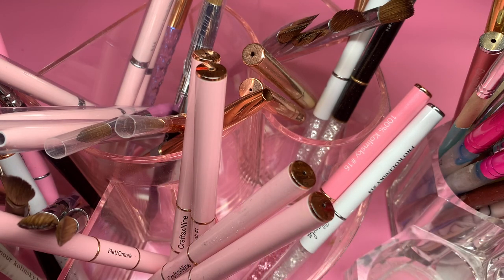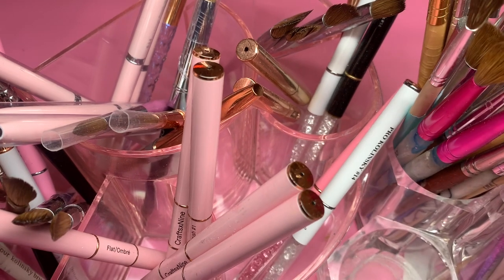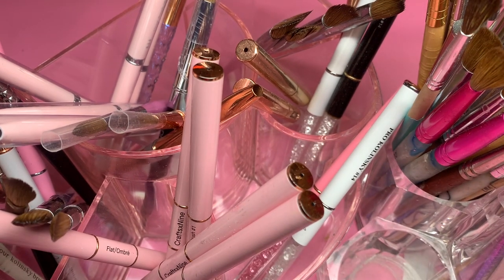Hey loves, welcome back to my channel, or if you're new here, welcome! Today I'm going to be doing probably my most asked video for this year, which is my 2022 acrylic brush collection. This is just a really fast intro so I can get started — I have so many brushes to go over. This is perfect especially if you're a beginner, or if you just want to see my acrylic brush collection.